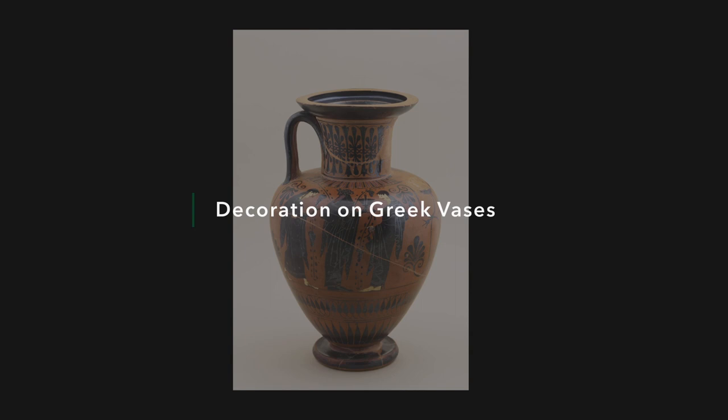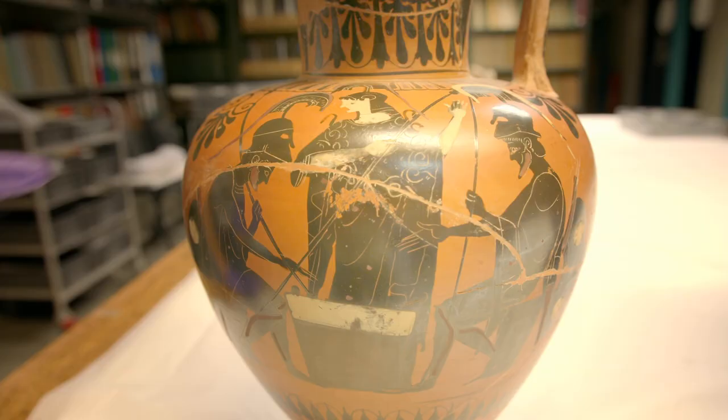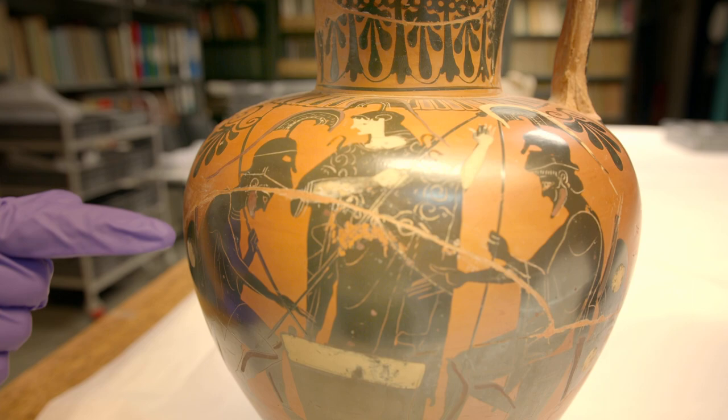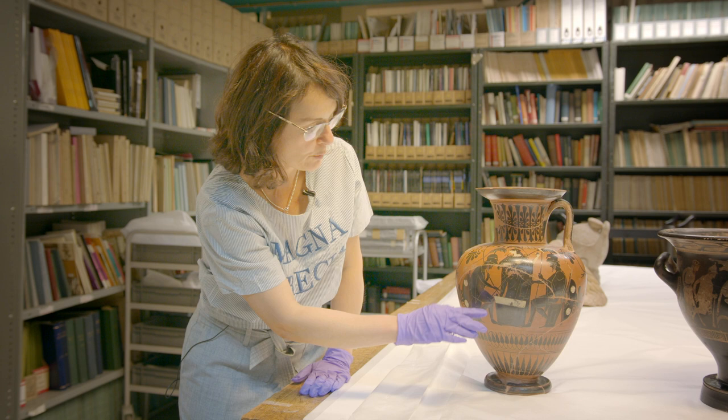We're looking at a Greek amphora, an Attic Greek amphora, decorated in the black figure on red. The main scene on the amphora is a scene of two warriors seated on boxes. There's another box in the middle where they seem to be gesticulating, playing a board game or a dice game.